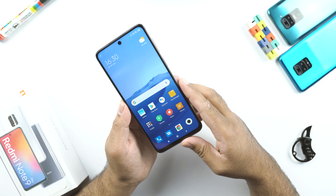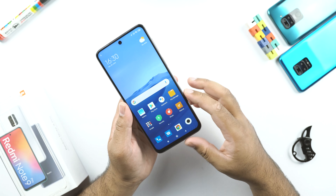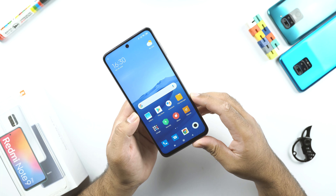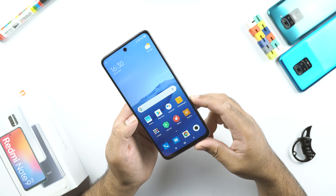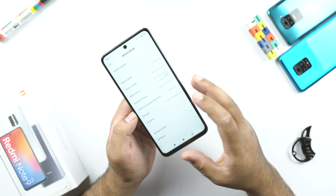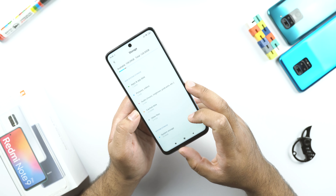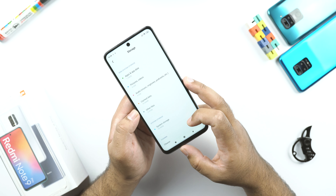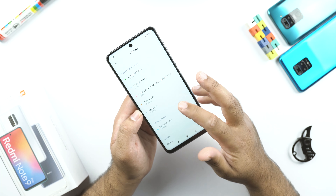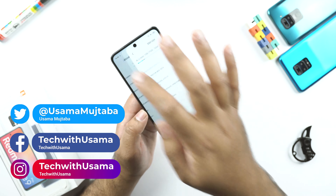Here is our fully set up Redmi Note 9 Pro. This is a 6.67 inch Full HD Plus dot drop display, producing a brightness of 450 nits. This phone is running Android 10 out of the box, themed by MIUI 11. When you turn this phone on for the very first time, you will find that the system has consumed over 15GB of storage, and in total you are left with only 108GB of internal storage.